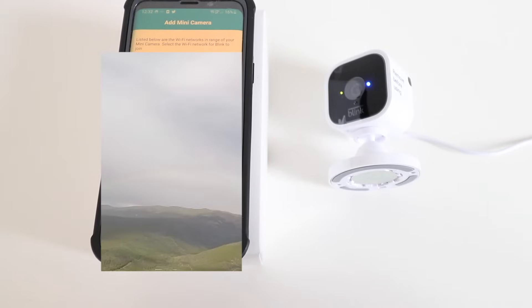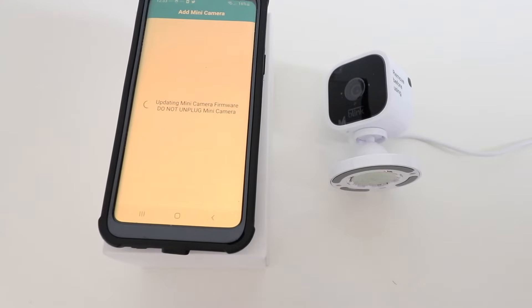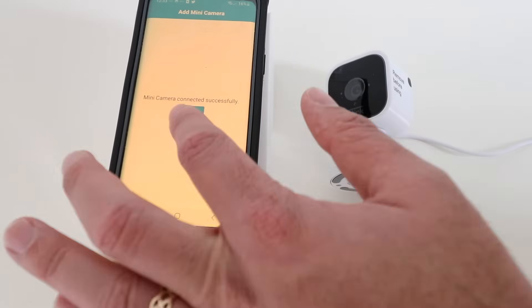Now we need to select our Wi-Fi network and enter our password. The device is connecting and updating the firmware. Our camera has been connected successfully, so we click Done.